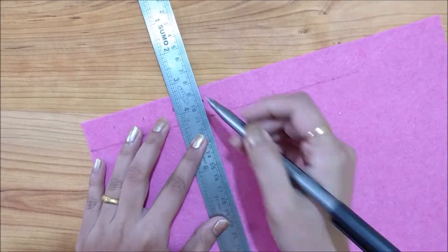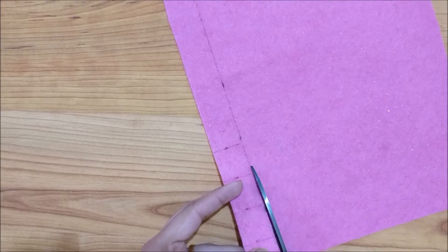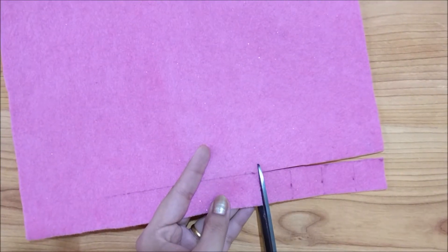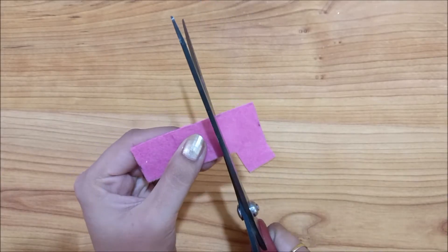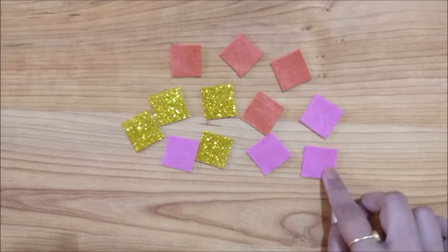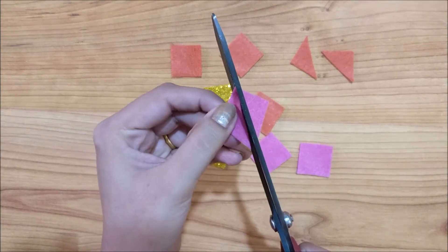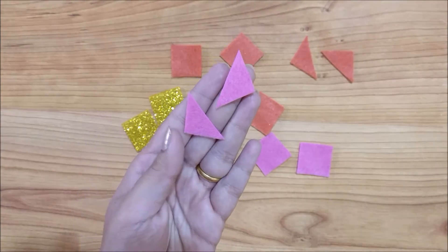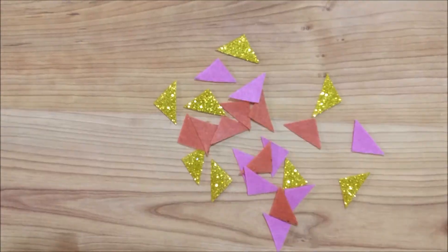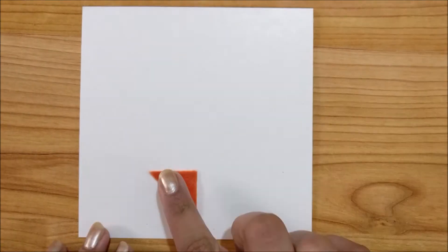I am making 1 inch by 1 inch squares. Now using a pair of scissors, I am going to cut the squares. I did the same process with orange felt and gold foam as well. Now I am cutting these squares diagonally to form right angle triangles, and you will end up with beautiful triangle confettis. I have already cut a white card stock which measures 5 inch by 5 inch. Now I am adhering the triangles onto the white card stock with the help of white glue.